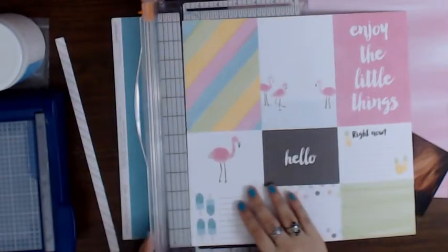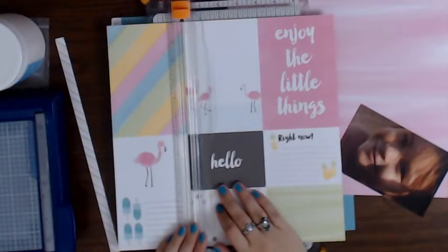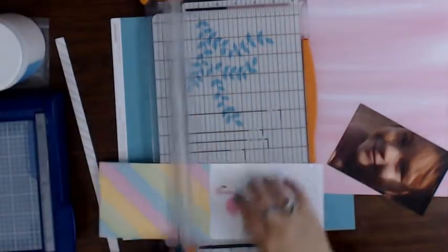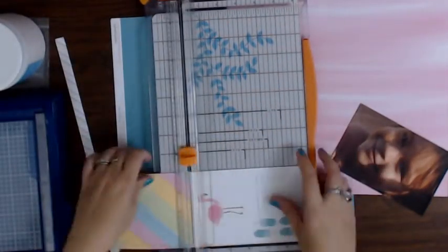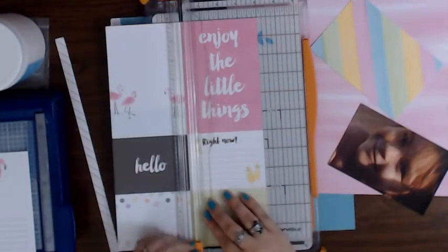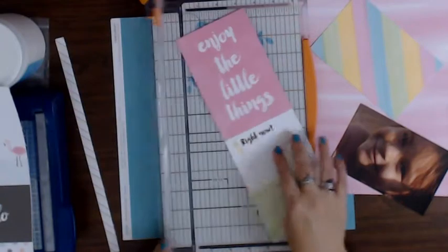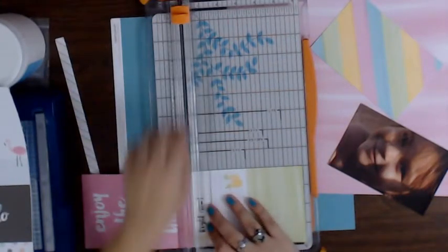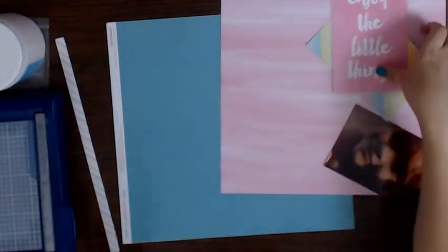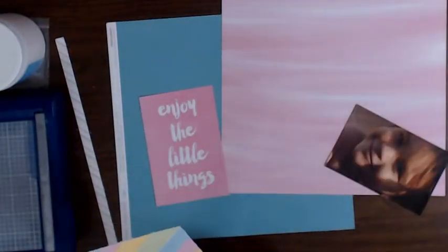I really like that strip. I need to learn how to use the strips - if you guys have any tips, what do you do with your decorative strips? I'm thinking about using this one that says 'enjoy the little things.' I don't know how I was thinking of fitting that one in there somehow - it's super cute. I need new blades so my edging kind of stinks.